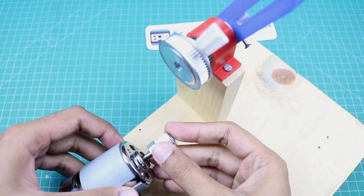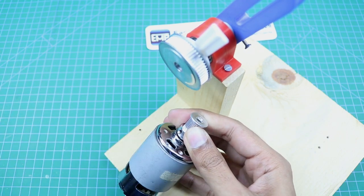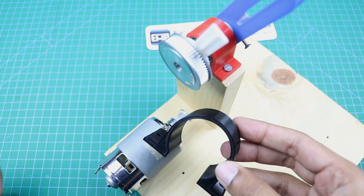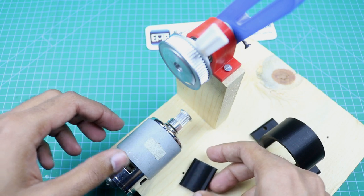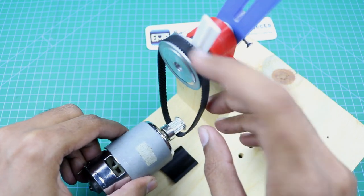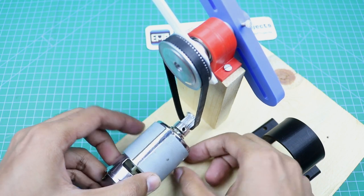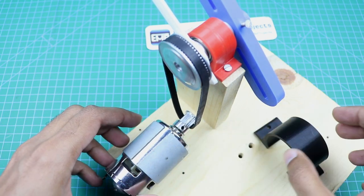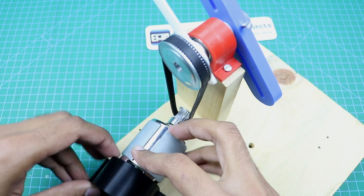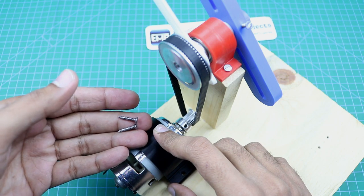Now we need to attach this pulley with the motor. We need to fix the motor here with the help of this mounting bracket and spacer. Before mounting the motor, we will need to insert the belt. Then this spacer will go here like this, and then this bracket will go here. Now we will tighten it using these screws.